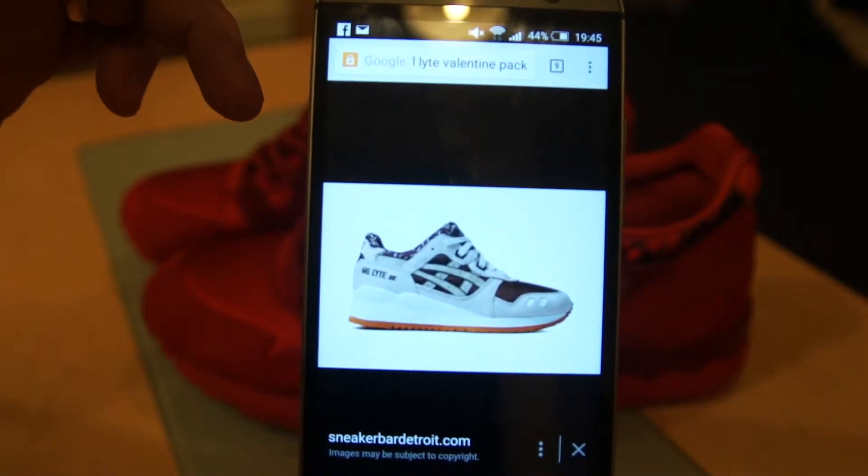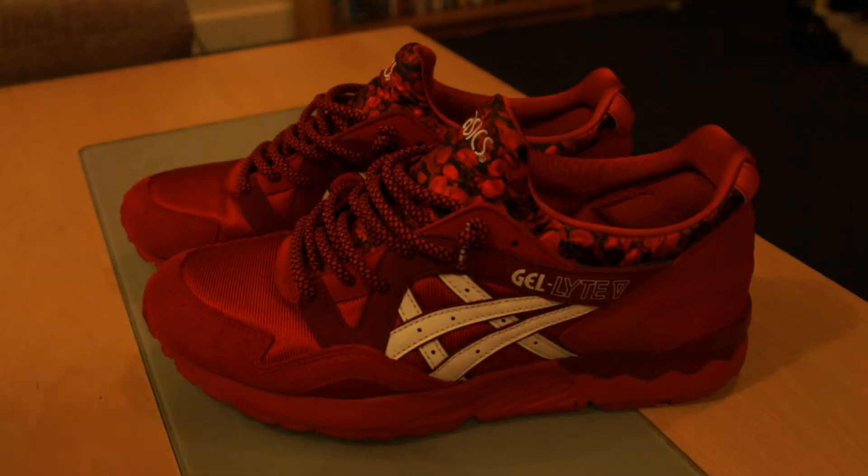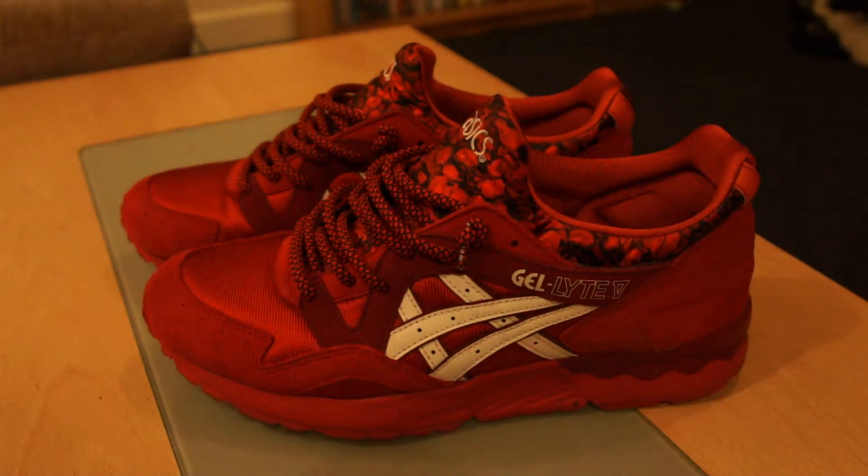The Roses being the red Gel Lyte 5 and the men's was the Gel Lyte 3 Chocolate. This is the Chocolate Gel Lyte 3 — I definitely was not feeling those Gel Lyte 3s, did not get them at all. But the women's Gel Lyte 5 — nice shoe.